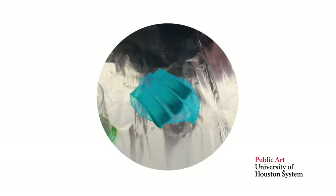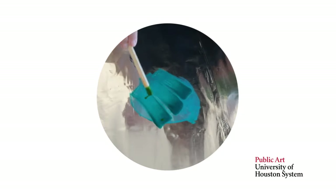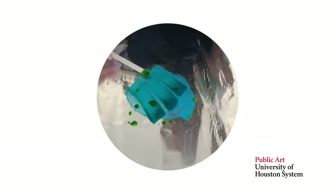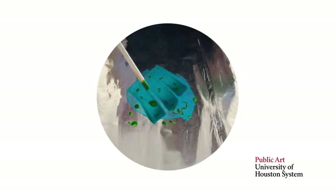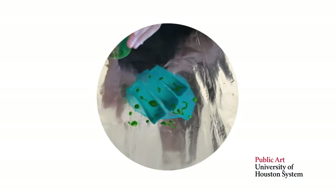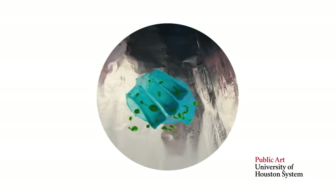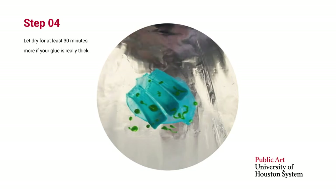You can play around with how you add color to your foil and think about painting while you're doing it. What kinds of things can you do with paint? If you water this down or add more food coloring, what will it do to your final piece? Once you've done whatever you want to do, just wait and let it dry, and then we'll go to the next step.